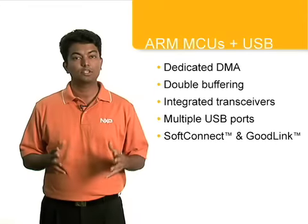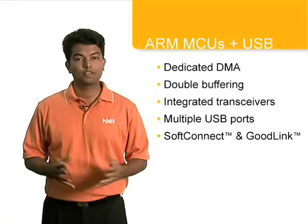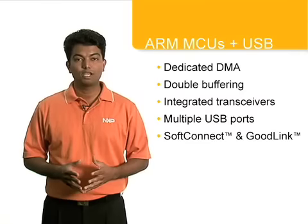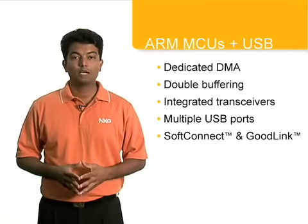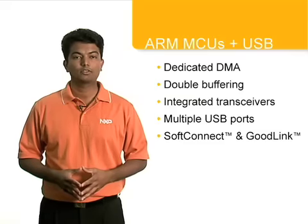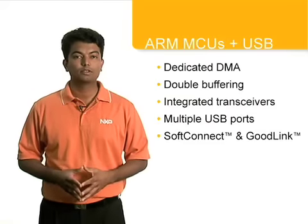The LPC family integrates special features into the robust USB architecture, significantly improving overall system performance and functionality. These include dedicated DMA to minimize CPU intervention, double buffering to maximize throughput on bulk and isochronous endpoints, and integrated transceivers that minimize the number of external components.